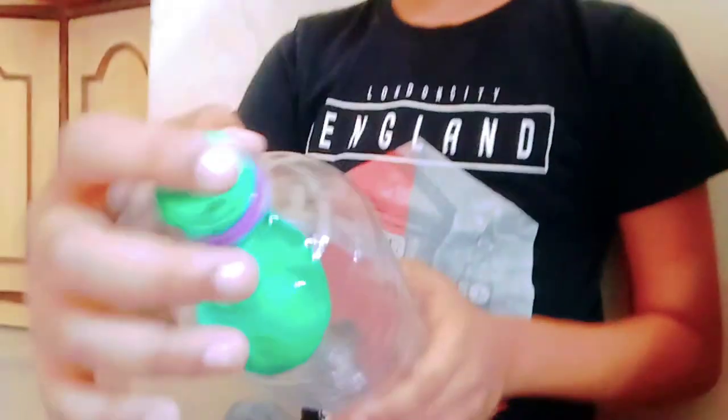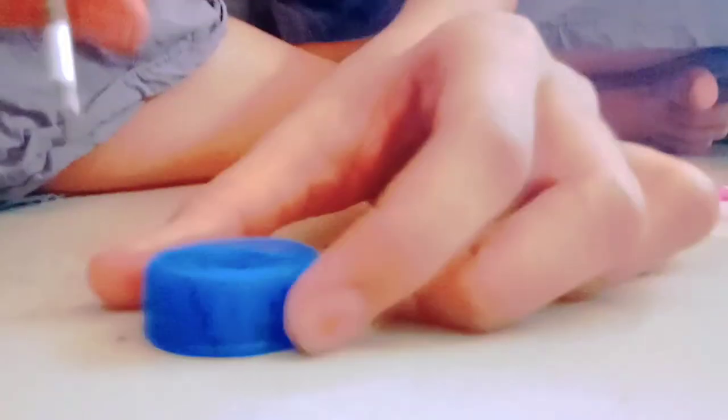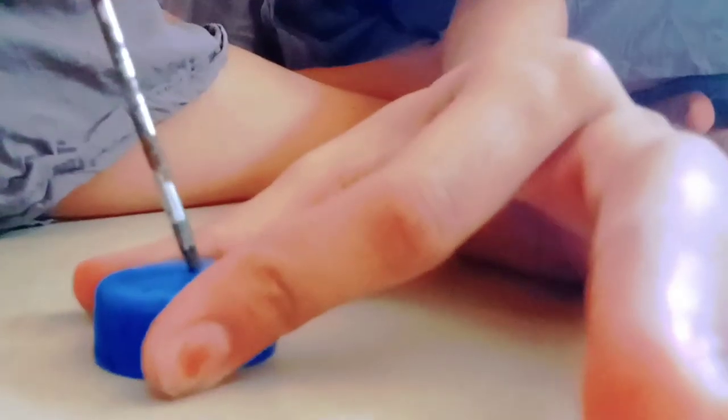So we have to attach the balloon on the top of the bottle. Now we have to open a hole. I have inserted this straw into this cap hole.